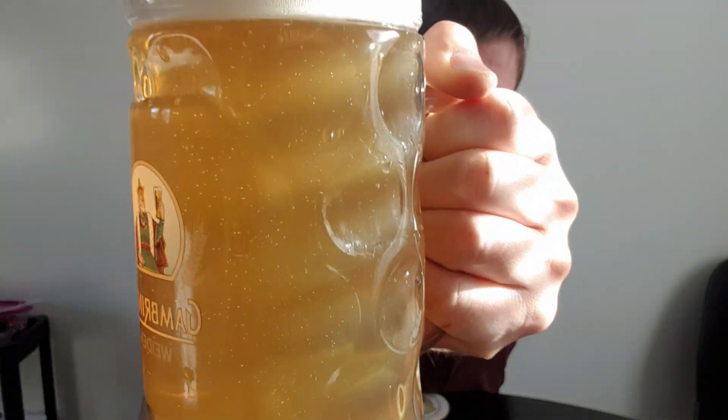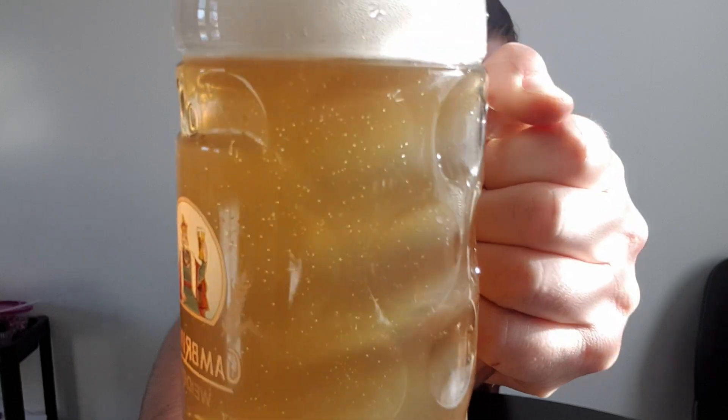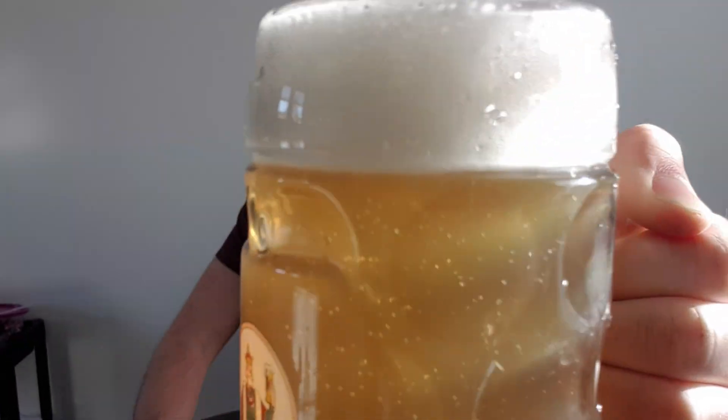Very nice aroma in my opinion. Cloudy as you can see, because it's a Zwickl - unfiltered of course - with nice bubbles and a two-finger white foam crown. Let's give it a try.